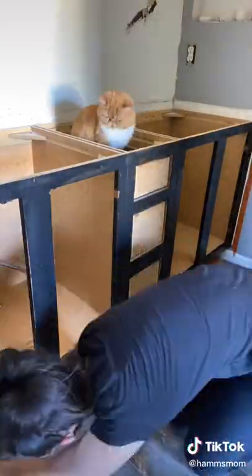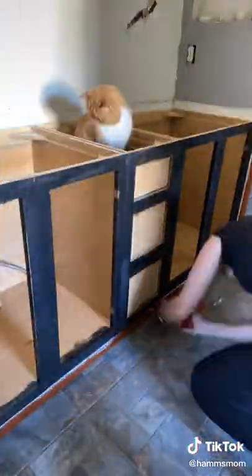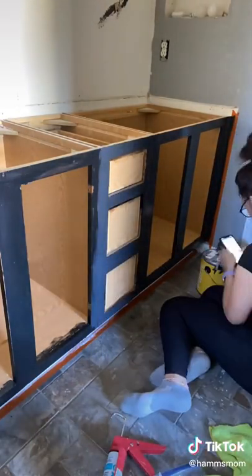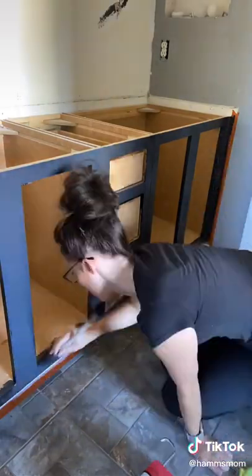Luckily my parents' cat was there because he was very helpful. I used painter's tape on the floor and all around the cupboard so I wouldn't get any on the wall, and then I painted with a paintbrush using a clear paint in color blackish.